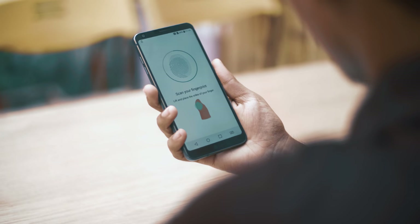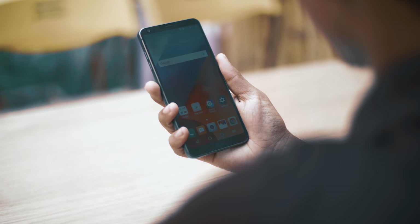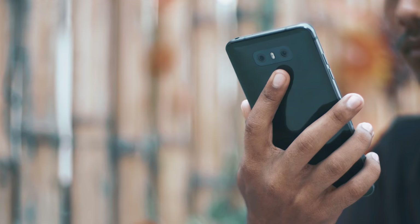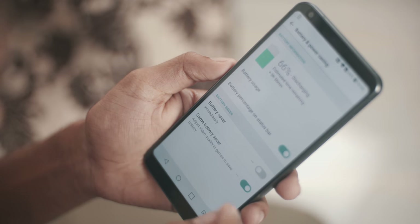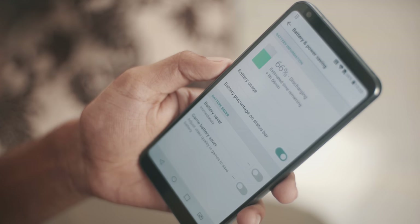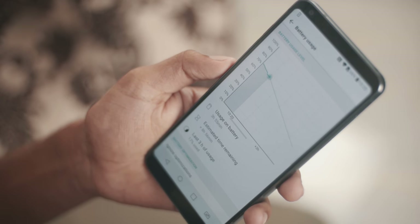The LG G6's fingerprint sensor is not exceptional — it is not super fast but not slow either. Fingerprint placement is very good, as the index finger can easily reach it. For battery, the backup is usage-dependent. Moderate usage gives a full day of battery backup, while heavy usage yields around 6 hours of screen-on time.